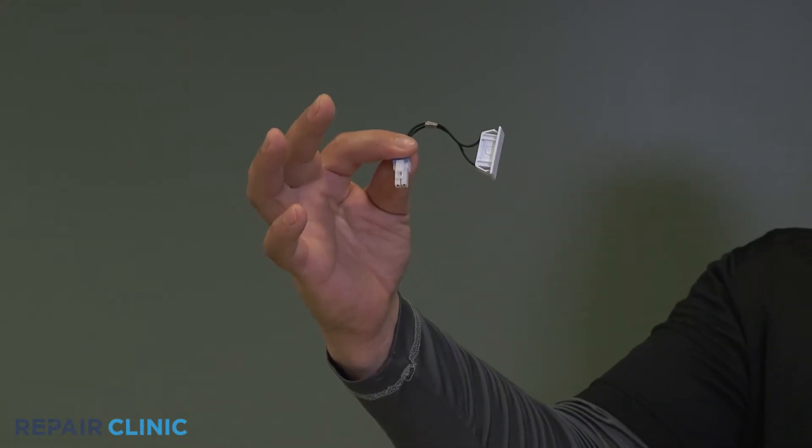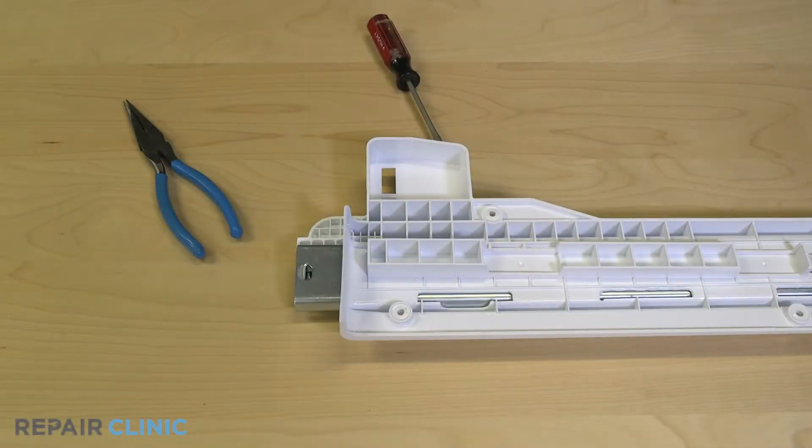To install the new freezer door switch sensor, insert and snap the sensor into the rail.